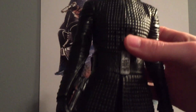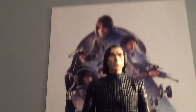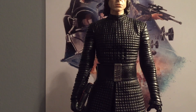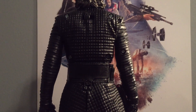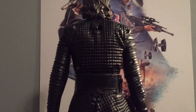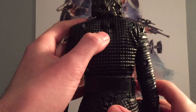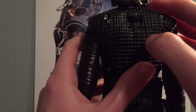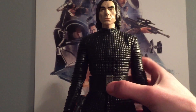This actually does not run off the Force Link — it has its own thing. On the back of it there is a switch for how you get it started. There are two switches: one is for the demo mode. You press his belt for it to start up.